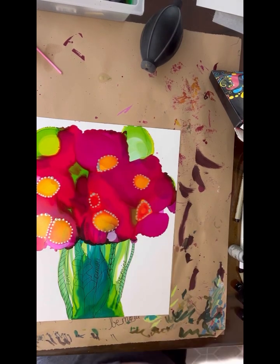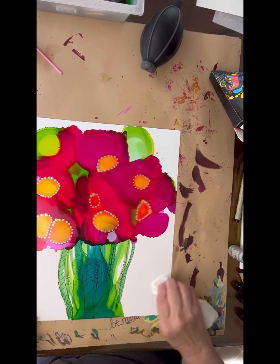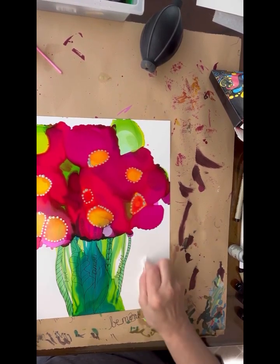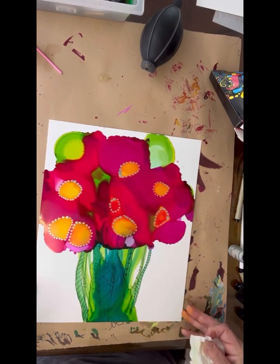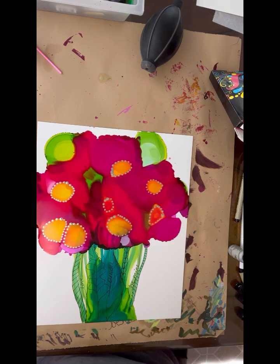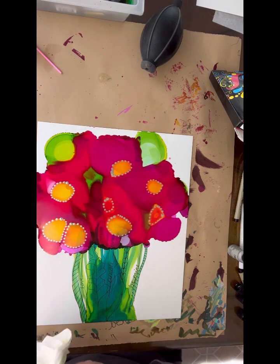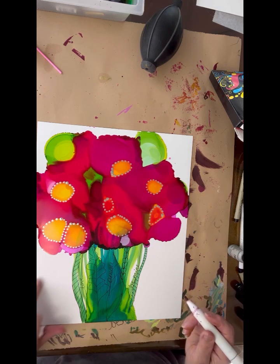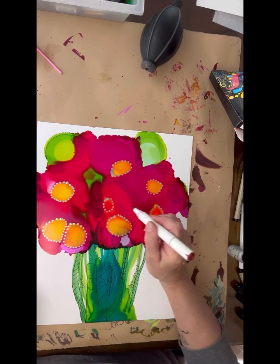We're going to splatter — just let the alcohol sink in for a second. We're going to take some India ink and splatter on here. Now what I want to do is add some berries in here. Make sure I always wipe off my alcohol ink markers because they pick up anything underneath. So I'm going to have some berries coming through here.